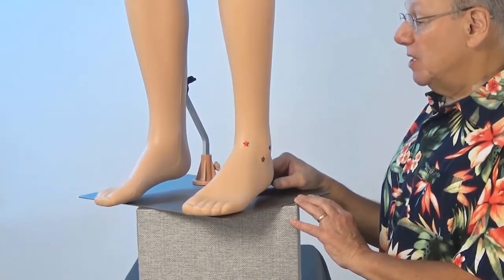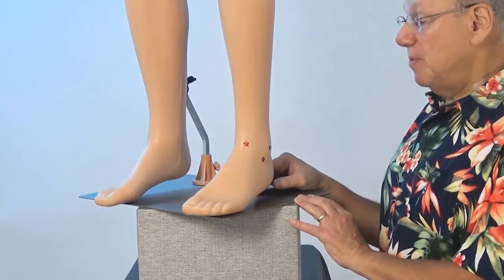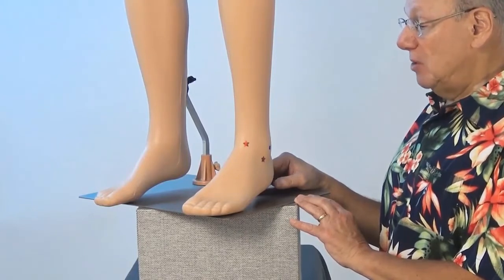Activate this point by rubbing the area quickly five times. Take a break for a count of five and repeat four more times. It might look like this.